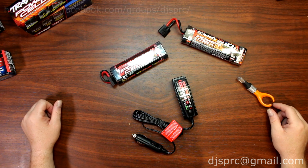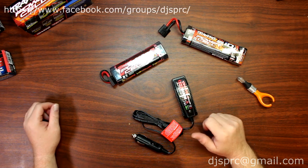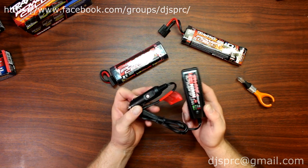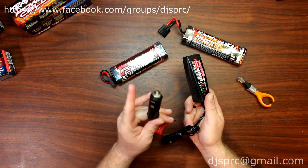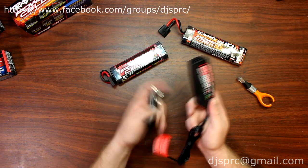Hey guys, welcome to another video by DJSPRC. I wanted to take a second or two here to show you guys something with the stock Traxxas charger — the one that comes with all the newer machines that Traxxas has. Basically it is a one-hour charge only, and one downside is it's DC. They do make an adapter that converts AC to DC, which is great for this charger.